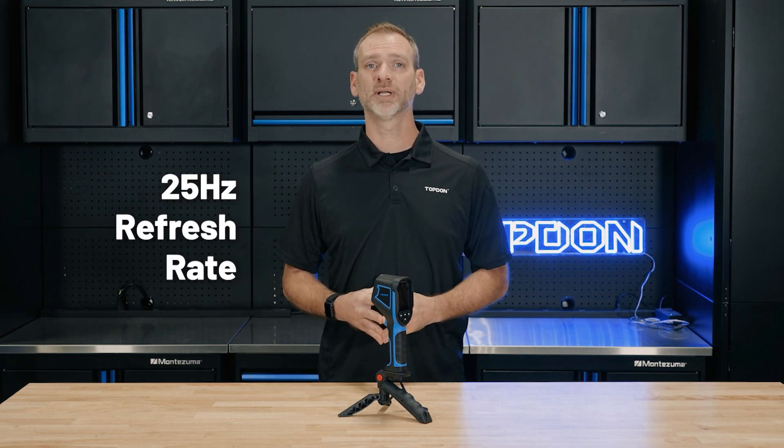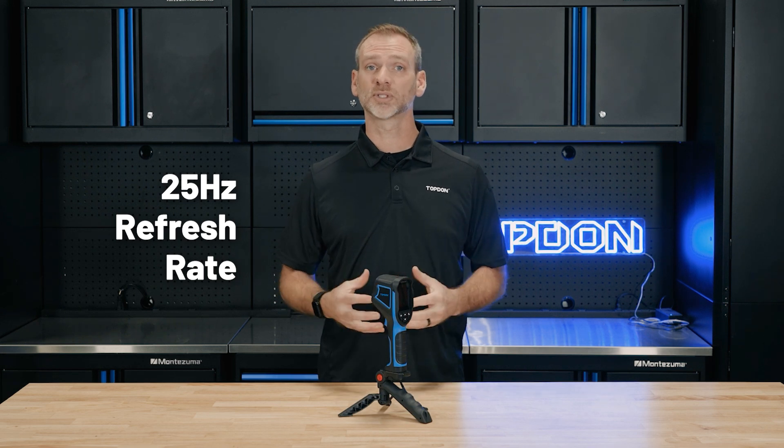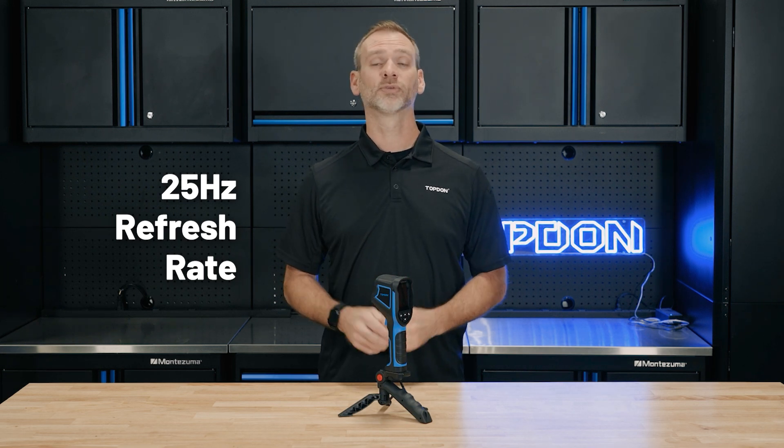Plus, with a smooth 25 Hz refresh rate, the screen is updated continuously without lag, making it ideal for real-time inspections.